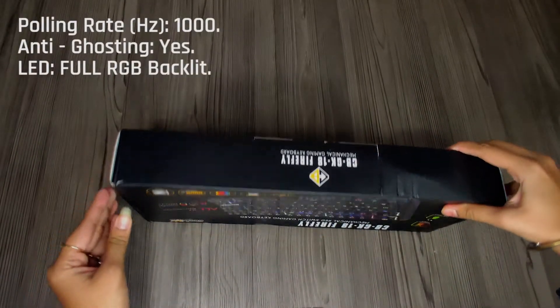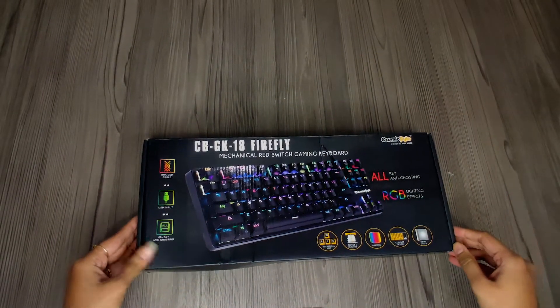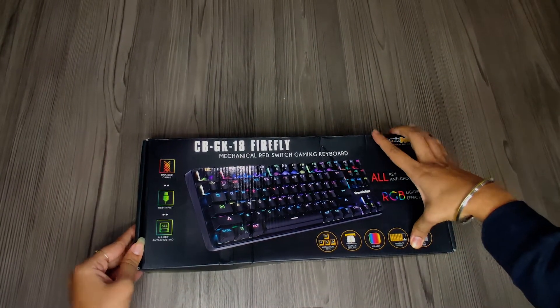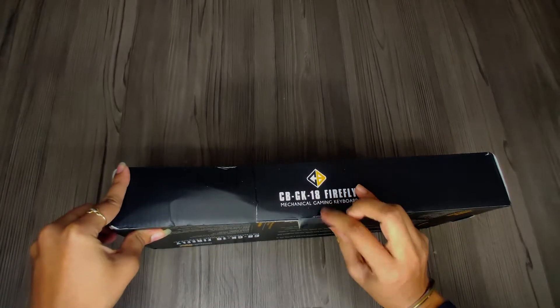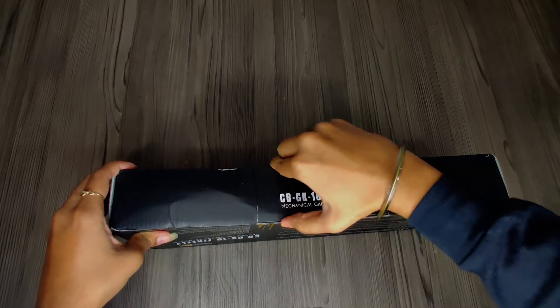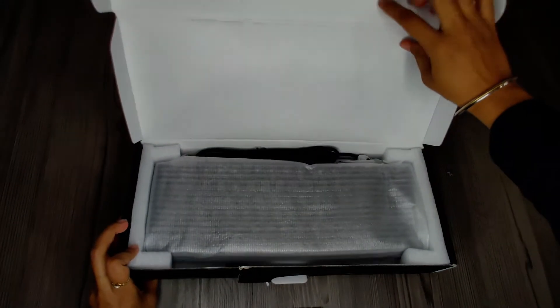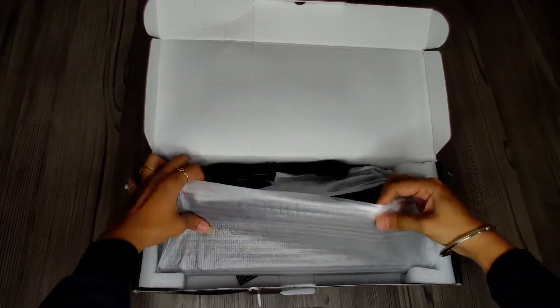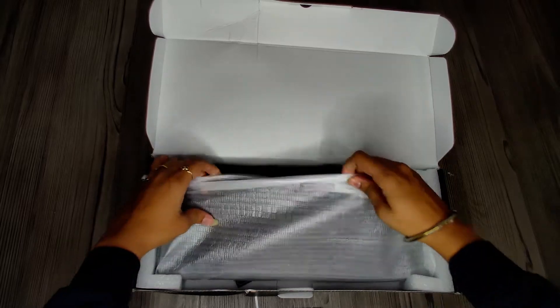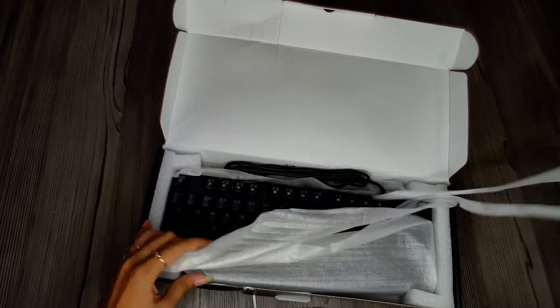As expected, the box is very small because the keyboard itself is small in size. The box is slightly deformed in the back, but there are full details on it from A to Z. Let's open it. The first thing you can see is the keyboard clamped in styrofoam and covered in a thin foam sheet.